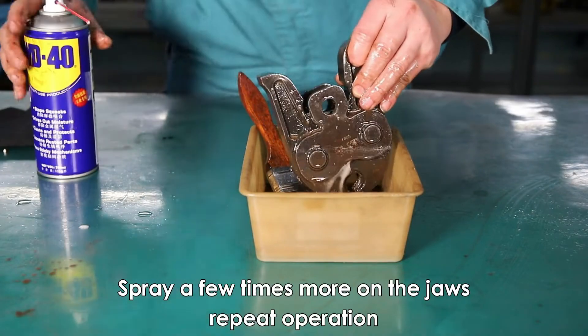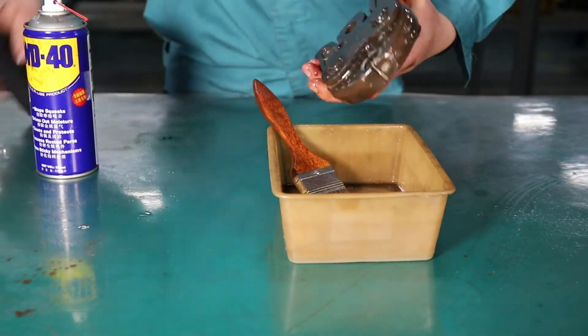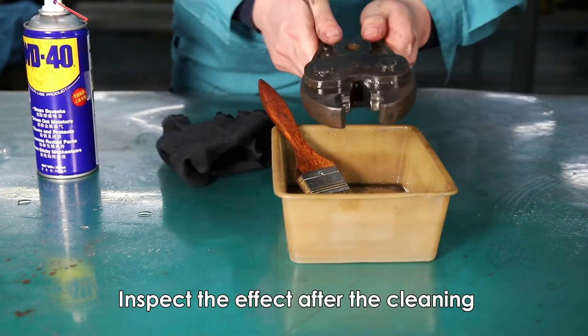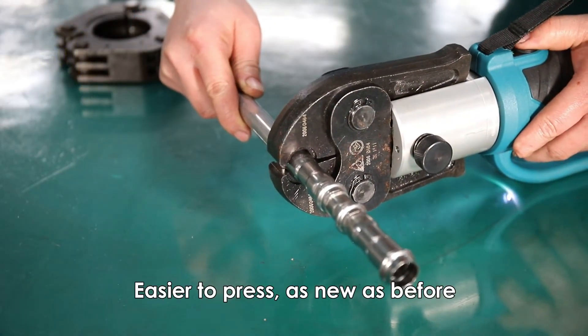Spray a few more times on the jaw and repeat the operation. Wipe the press jaw dry. Inspect the effect after cleaning — it is easier to press, as new as before.